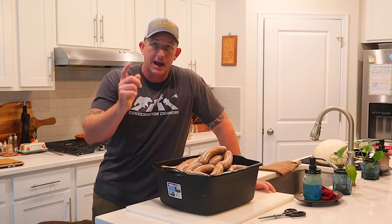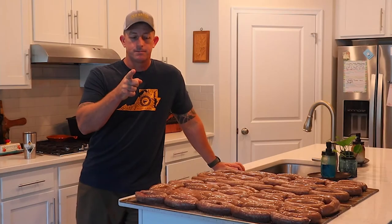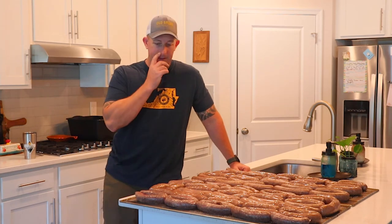This will go into the refrigerator tonight to cure until morning. Good morning — we're back. The brats are all laid out on the screens for the Camp Chef, cured overnight and looking great. I'm going to run them at 160 degrees, which should take about three to four hours for 24 pounds.